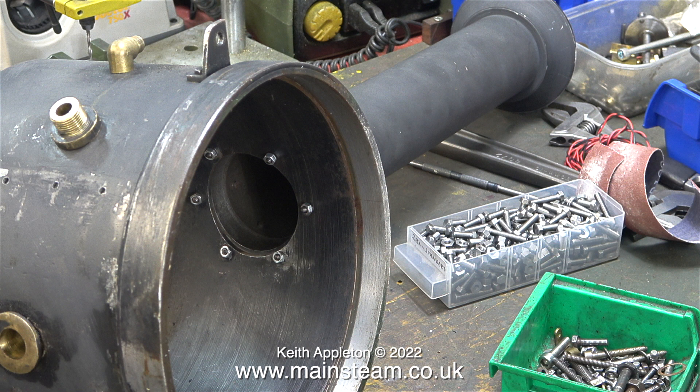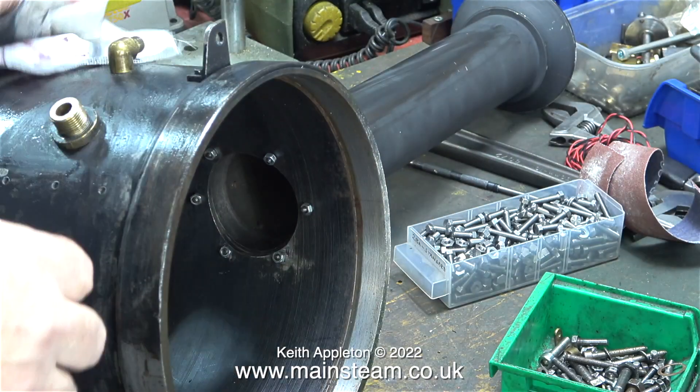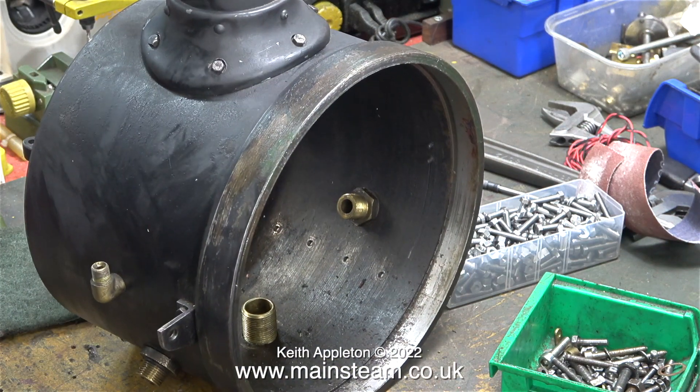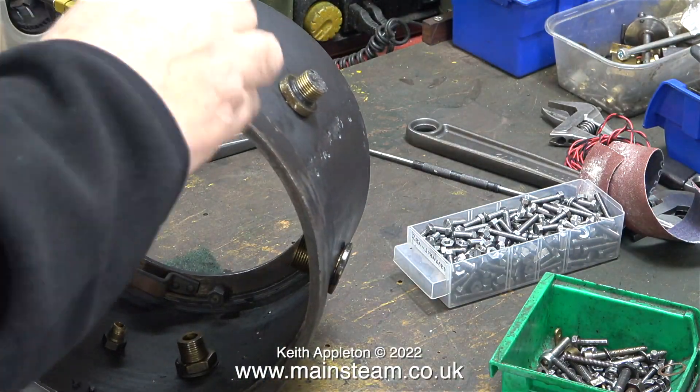Why don't I like it? Well, it doesn't spray as well as the other stuff that I use. Here's the smoke box and chimney assembly on my bench. The first thing to do, using cellulose thinners or lacquer thinner, is to thoroughly degrease the part. The lacquer thinner will also remove the top surface of the paint that's already on there. Some of the paint on this smoke box and chimney assembly is okay and some is diabolical.